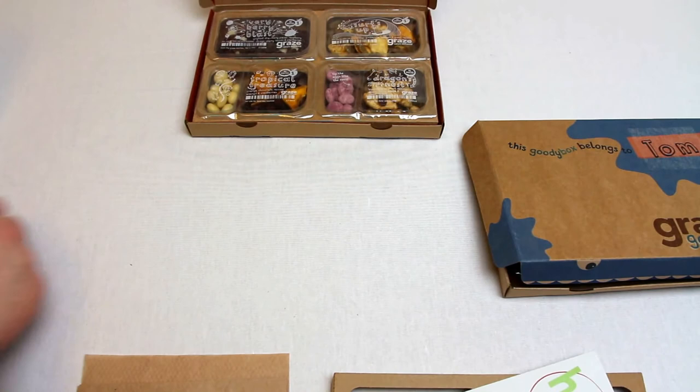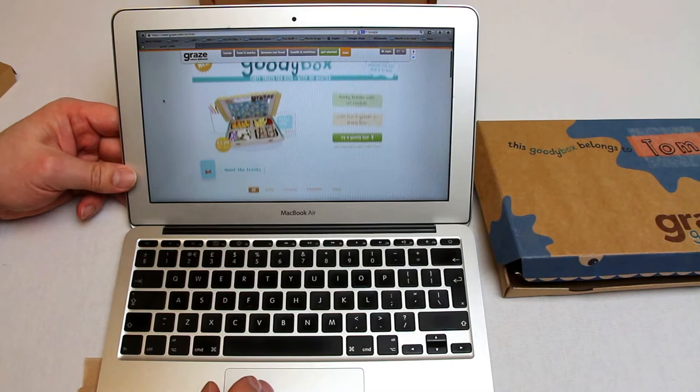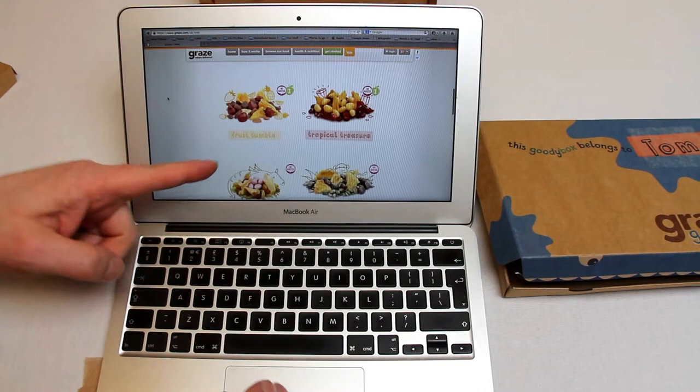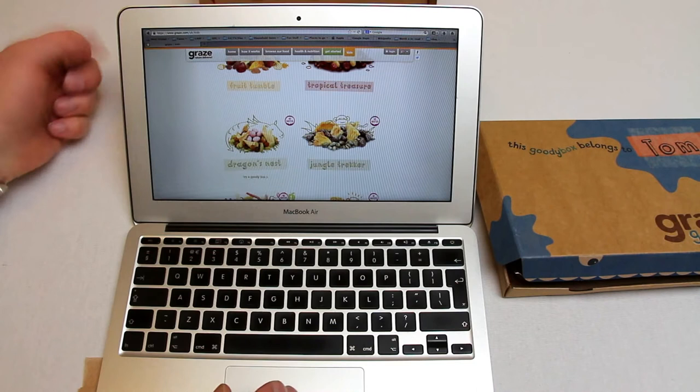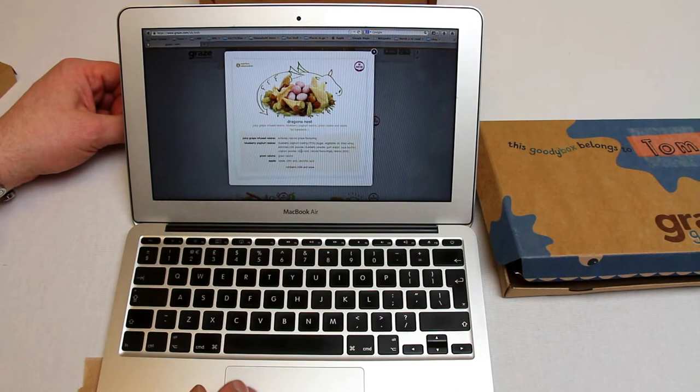I'm gonna quickly slide in a laptop screen just so you can see what I mean and how the system works. So online you go to the graze.com website and get to choose the kind of treats that you know your children are interested in, out of a selection that's growing all the time - Sersup, Fruit Tumble, Tropical Treasure. There's the dragon's nest, really nicely drawn. You can click on any item to get more detail, both the summary - juicy grape infused raisins, blueberry yogurt raisins, green raisins and apple - as well as the full ingredients, so you know exactly what's in it.